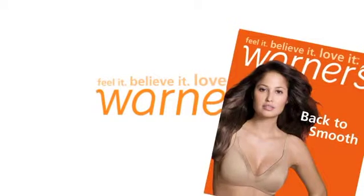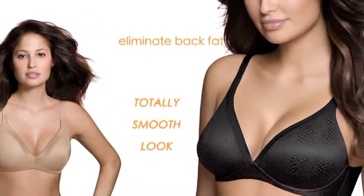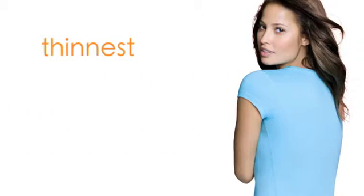Warners has got your back with its Back to Smooth Bra Collection. These two wire-free bras comfortably eliminate back fat for a totally smooth look, even under your thinnest, tightest t-shirts.